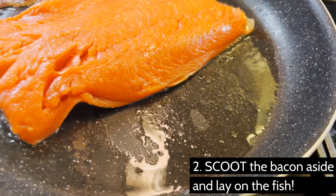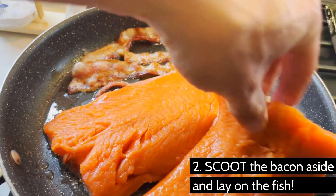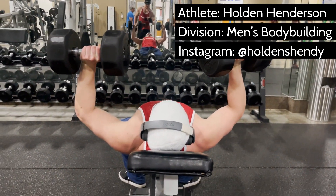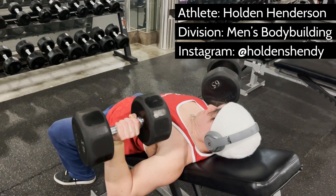Niacin, also known as vitamin B3, is important for your food to be used for energy. Vitamin B3 is abundant in fatty animal foods such as salmon, which is why the omega-3s are more bioavailable and why it's an excellent choice for fuel for your body and mind.